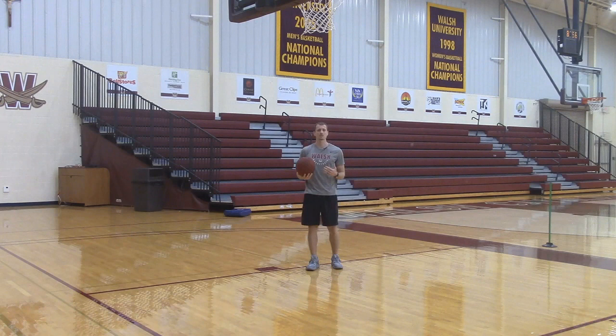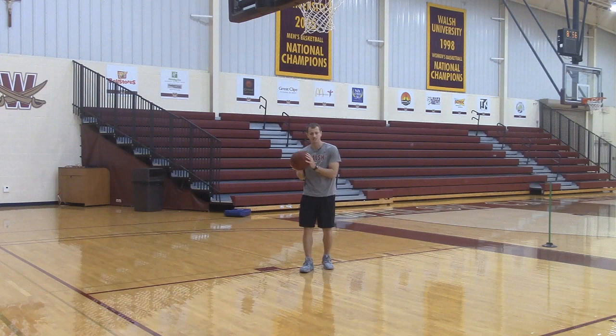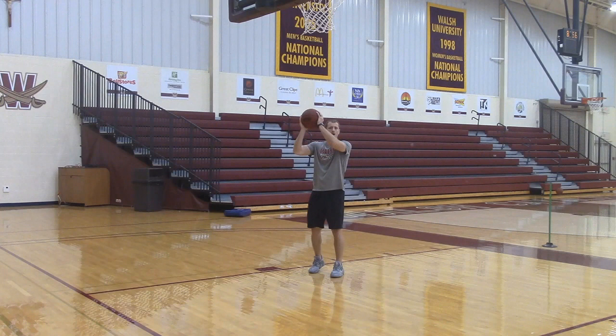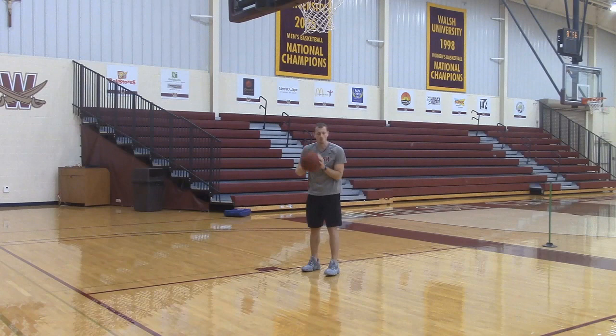What Jimmy does a great job of is he always looks and searches for contact. When he goes off two feet, he gets up quick and searches for contact. A lot of players let the defense come to them. He's always aggressive and he initiates contact, which throws the defense off balance and allows him to get a shot off. Another thing he does is he gets his elbows up — when he jumps, he gets his elbows up and away from his body, which protects his space and allows him to absorb contact and then finish. A lot of young players will jump and create contact with their arms close to their body, which allows the defense to get into them and they can't get that shot off.